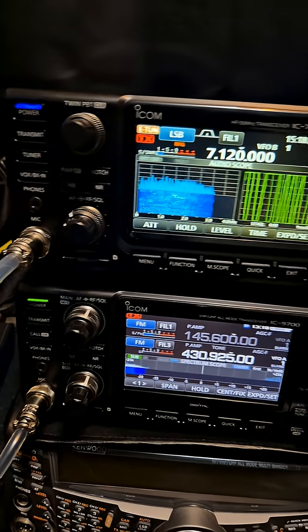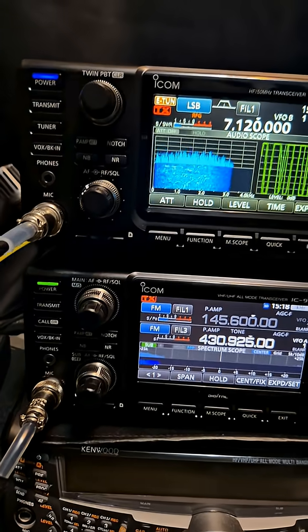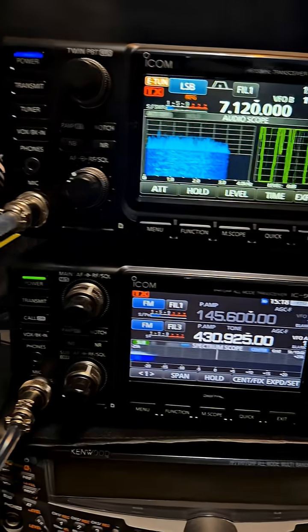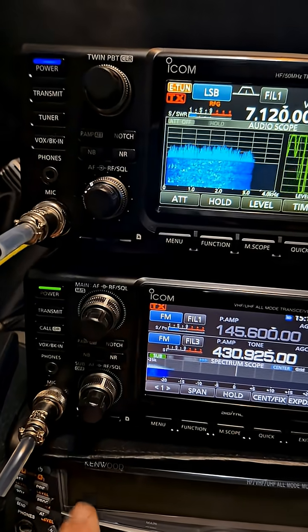The ICOM IC-7300 Mark II model alongside the ICOM IC-9700 VHF UHF 23cm. What do you think? Are they going to bring out a blue button for the ICOM IC-9700?